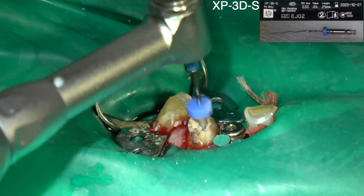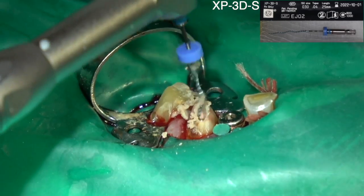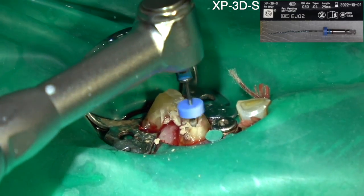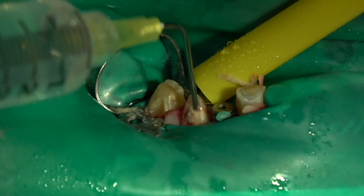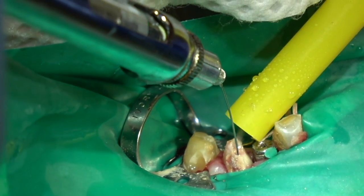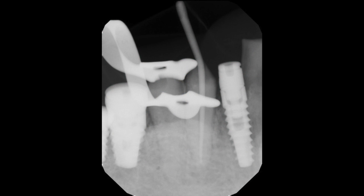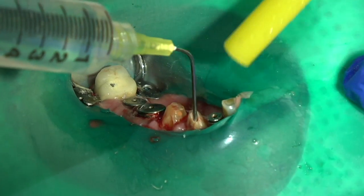You're not squirting this into the canals hard — no pressure. You're just squirting it into the coronal part. The rotary files take it down into the canals, which is why you want to do crown-down: open the coronal part of the canal first so it holds the irrigating solution. It just pools in there, and when the files go in, it takes the dilute sodium hypochlorite with it. You can see it's just a little bit shy of the apex, which is perfect.